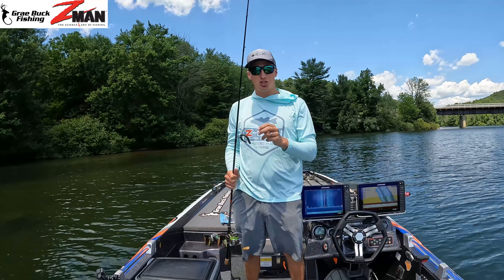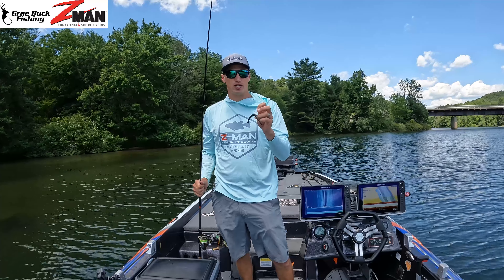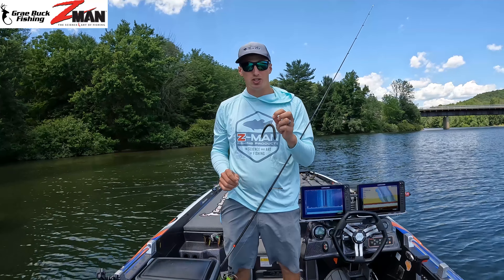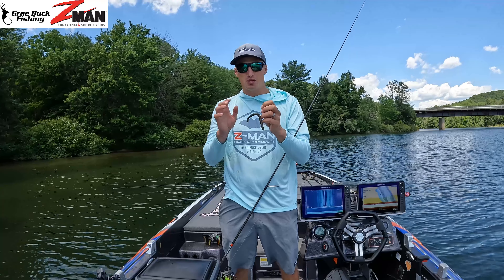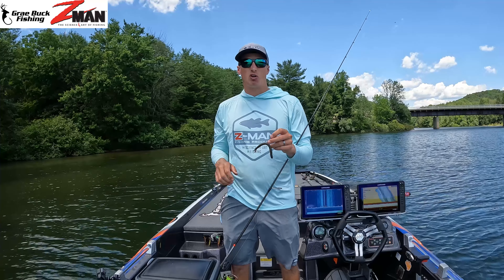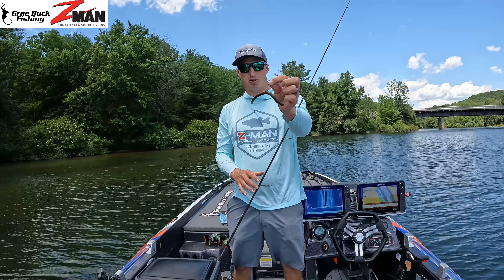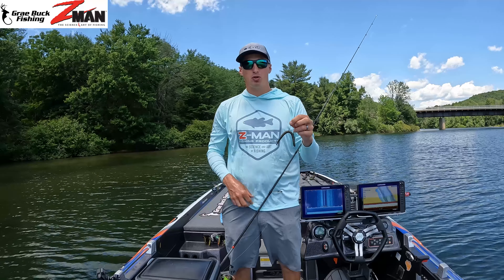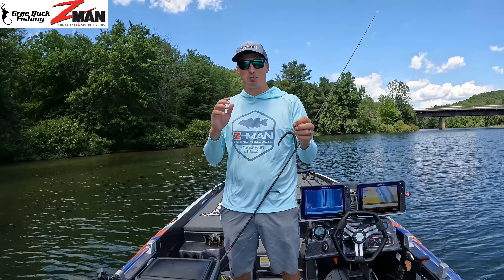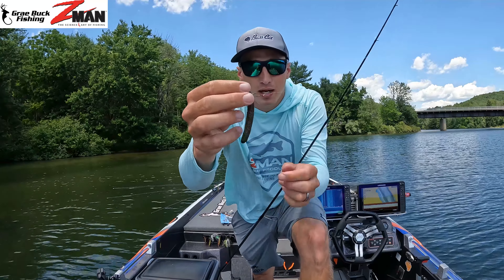Hey there, hope you're doing well. I'm excited to show you the Z-Man Bang Stick today and how to Neko rig. This is a technique I've been becoming very familiar with this year — I've caught a lot of fish on it. Just the other day I was down at the James River, caught a 5.90 on this exact setup, which pushed me to the top of the leaderboard and finished with an 11th place finish.